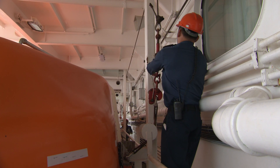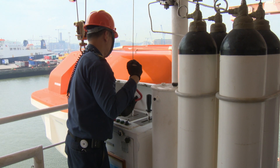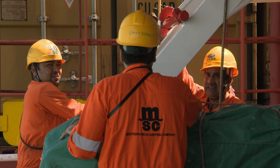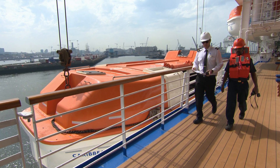Keeping the lifeboats and their release and retrieval systems well maintained and having regular drills will ensure that both equipment and personnel are ready to save lives should an emergency occur.